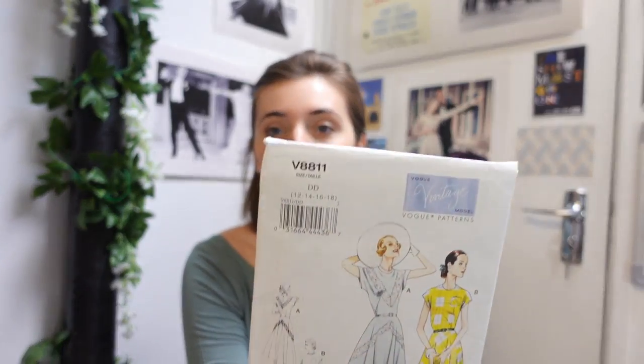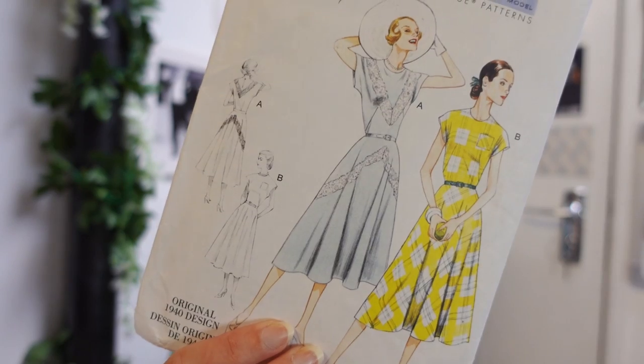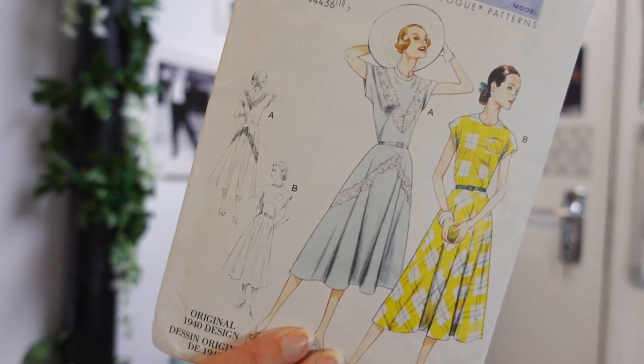This pattern came highly recommended to me from Miss M Vintage on Instagram and it's V8811. It's quite a simple design with a grown-on sleeve, French dart, and a circle skirt, so I chose a fabric that would really make the most of this pattern's simplicity.